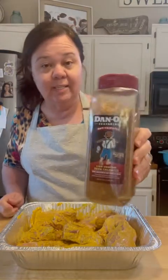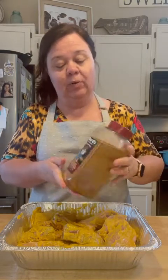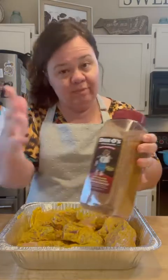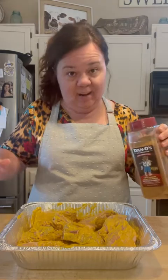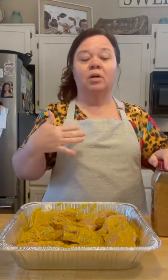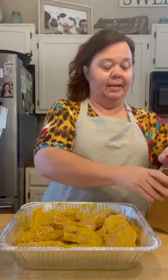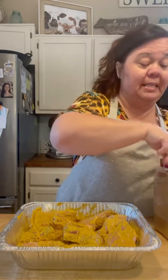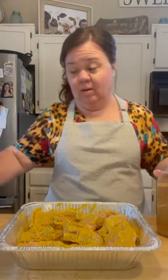I'm using the Dano's hot chipotle — they have different varieties and different sizes. This is one of the bigger bottles. Now the hot chipotle, don't let it fool you — it's not like set your tongue on fire kind of hot. It's a really good, flavorful seasoning. It's not really too spicy, honestly. But it complements a lot of your barbecue foods, and we love it on ribs. It's full of flavor without all the salt and the gunk in it.